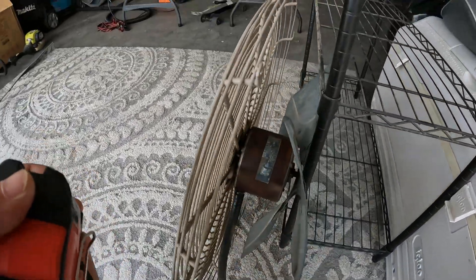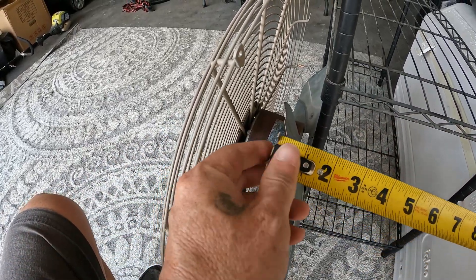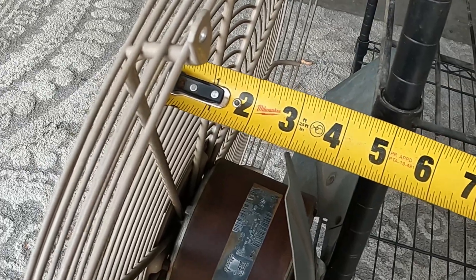All right, we're going to try to install this fan to the same height it was because it does have a shroud. Looks like right at three inches.